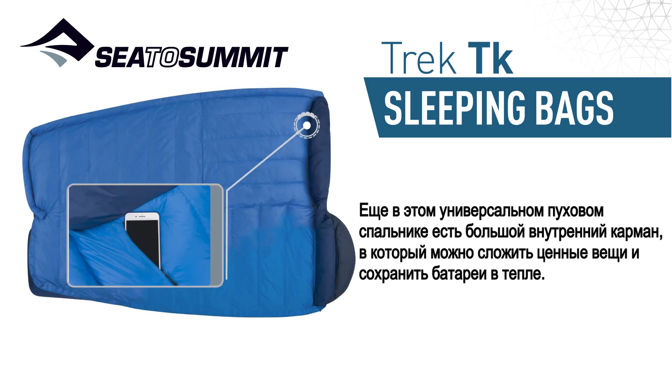Completing this versatile down bag is a large internal security pocket, which is perfect for housing valuables and keeping batteries warm.